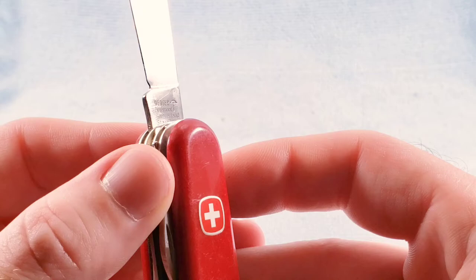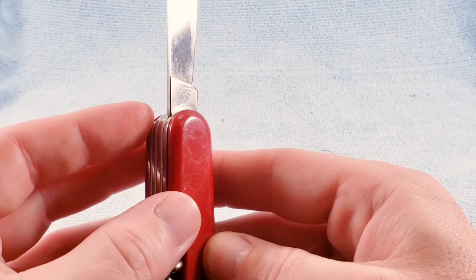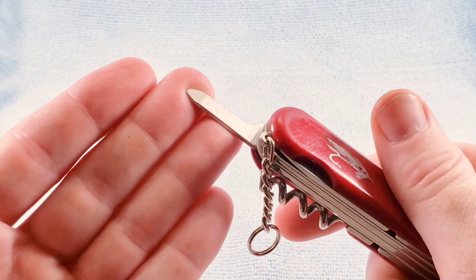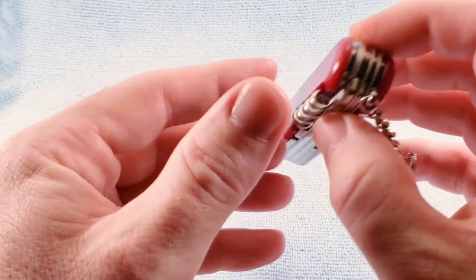We get the Winger emblem on the rear. Tang stamps on the Wingers can be a hard to capture. Then we get that flat Phillips opposing the main blade instead of a smaller blade or a nail file. There are no scale tools with this model, but I do dig that fly fishing lure.